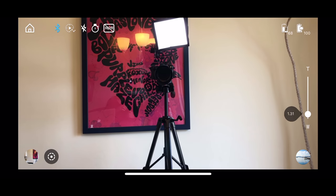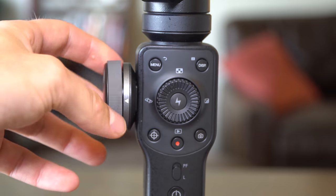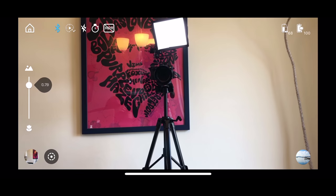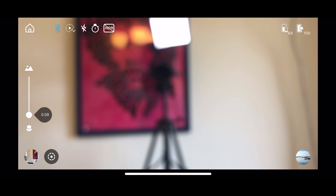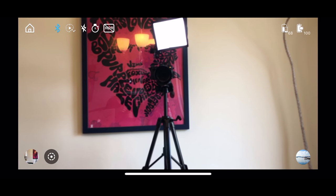If you tap the function button — the little button in the bottom left that looks like a crosshair — the zoom wheel switches to a focus puller. Turn it clockwise to focus on subjects closer to the camera, or counterclockwise to focus on objects further away. One thing I don't like about this gimbal is that it doesn't have joystick controls like the DJI Osmo, where you can use the joystick to pan the camera. Hopefully a new firmware update will add that as an option.